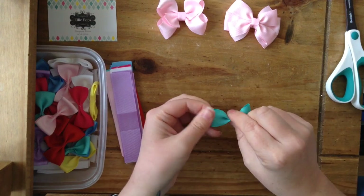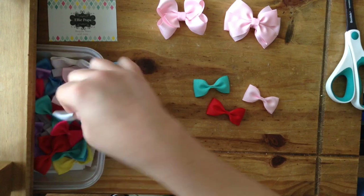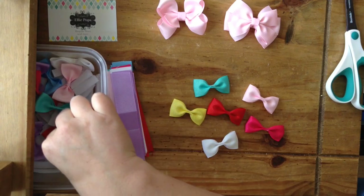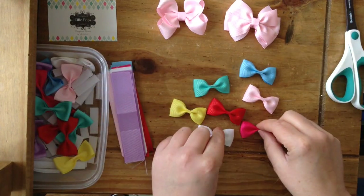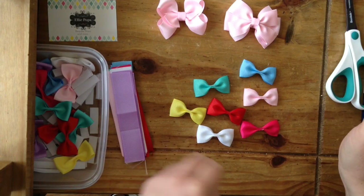Then we get these little bow ties like this - I've got some made up in all lots of different colours. What we're going to do with these is put some ribbon around the middle strip with velcro on the back, and they're going to make cute little bows for babies.